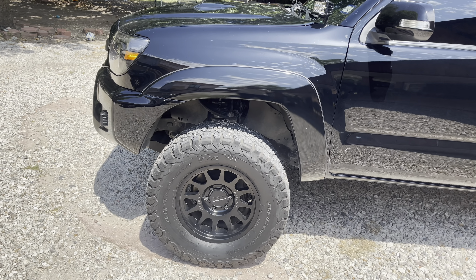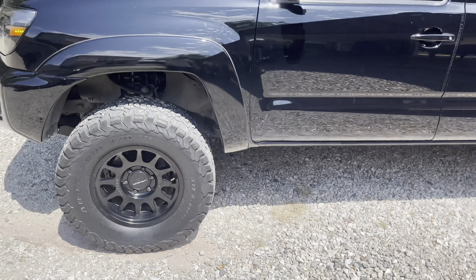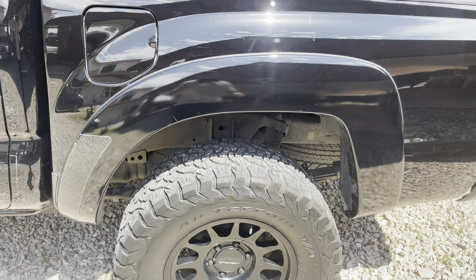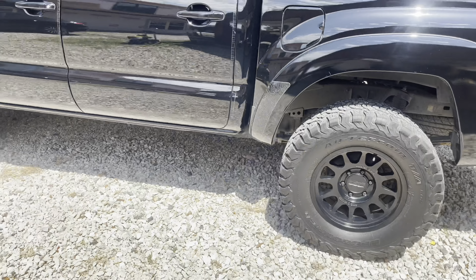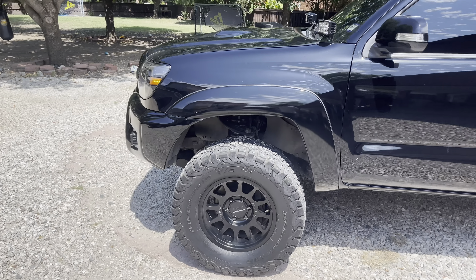As far as window tint, I went with 15% all around and for the windshield I went with 35%. To me that's perfect — it's not too dark but it's also dark enough. I like it.